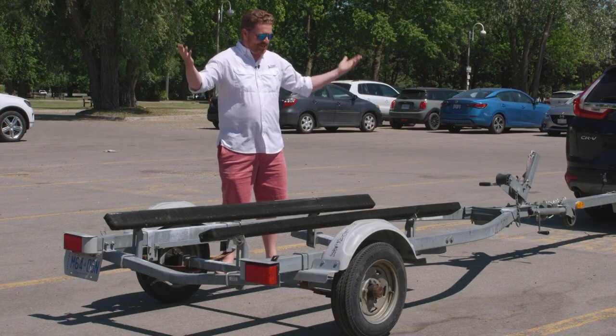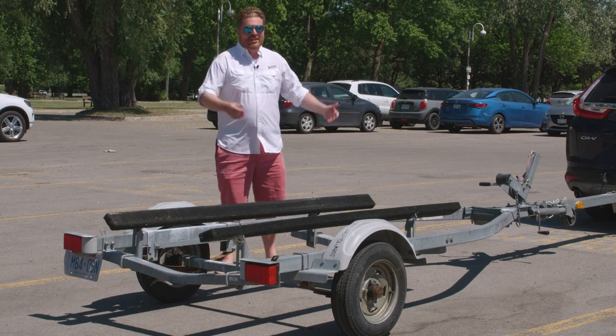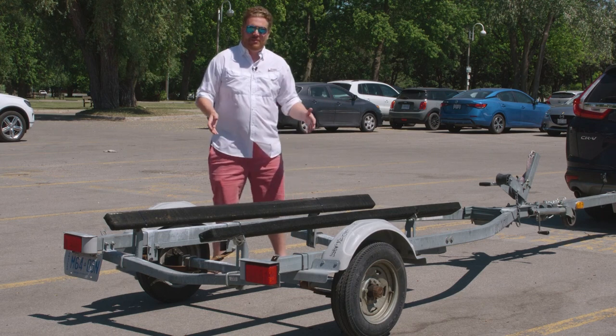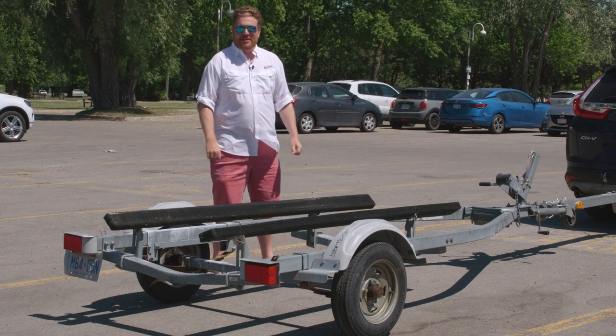This is my trailer. I only actually use it twice a year to put our rib in and take it out. And if you're like that, you're going to really want to do an inspection each time you use it — make sure it's road worthy and road safe. If you use it all the time, you're going to be doing these little checks more often.